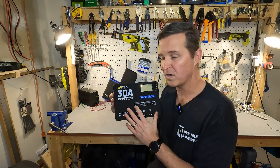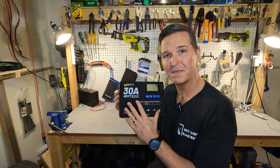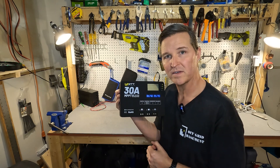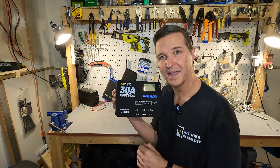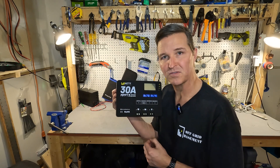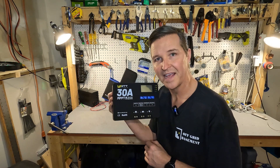So if you have any questions about the WattCycle 100 volt 30 amp MPPT solar charge controller, go ahead and leave them in the comments. I'll have a link to this item and everything else I used in the description just in case you want to look into it. Thanks again and have a great day.